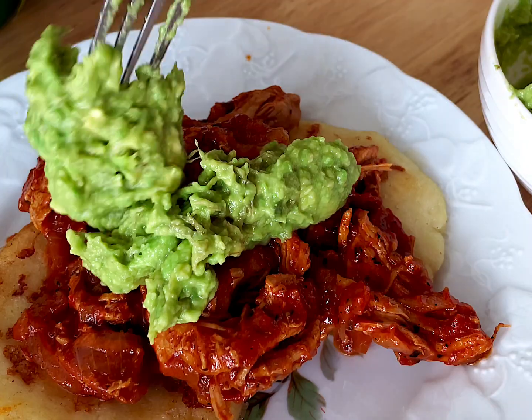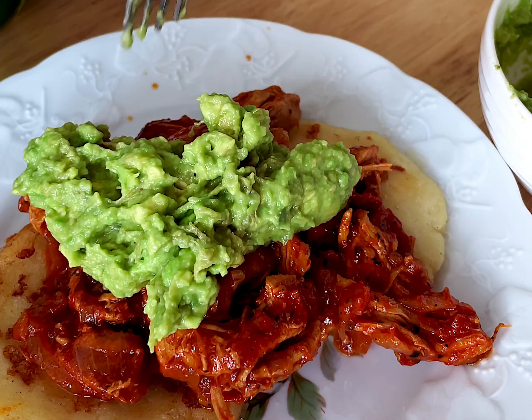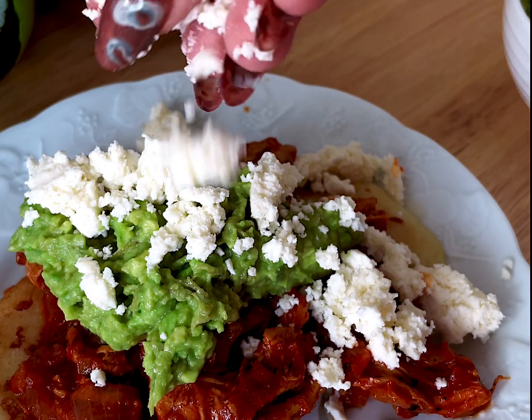It's giving rich tomatoey sweetness — chicken of the gods.